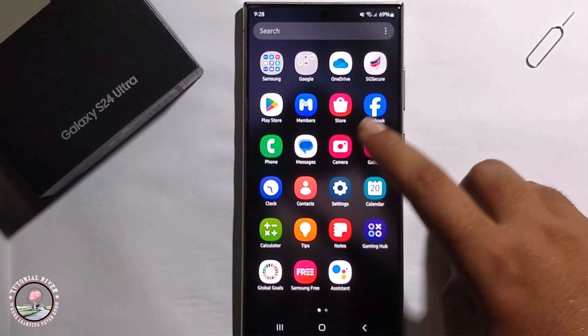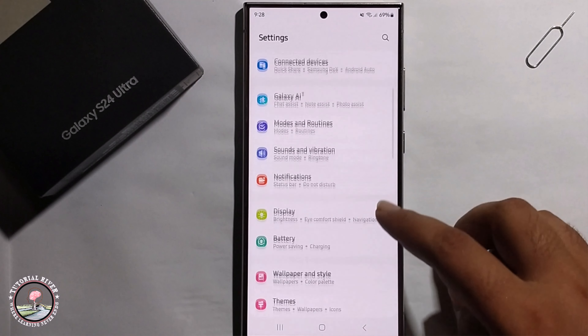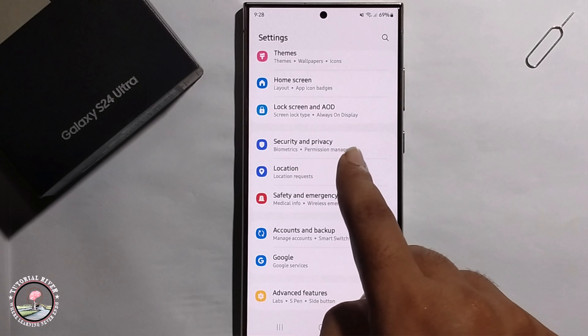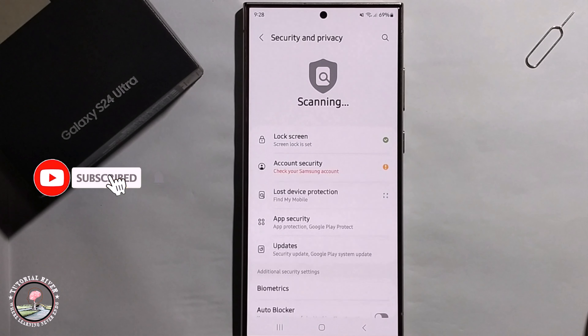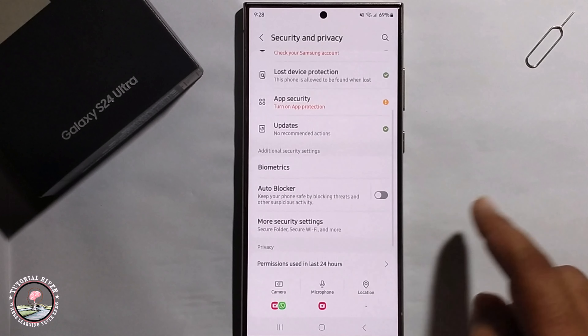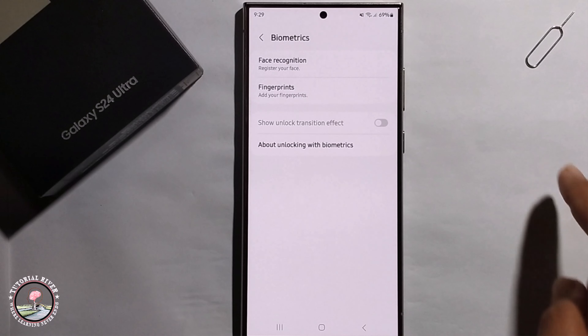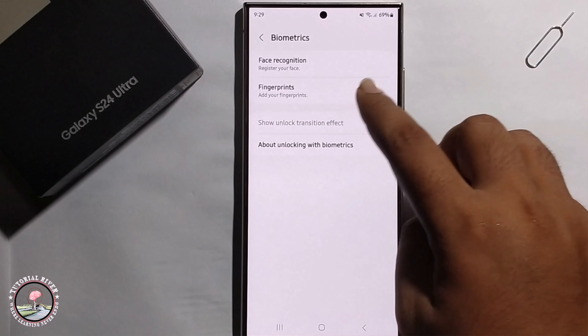Go to phone settings, scroll down, click on security and privacy, scroll down, click on biometrics and then go to fingerprint.